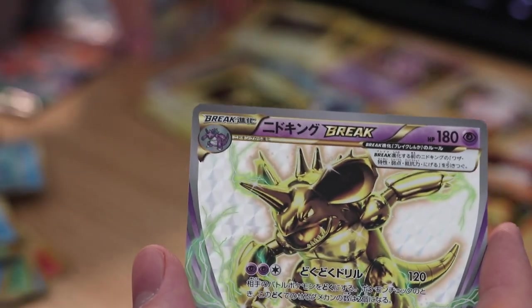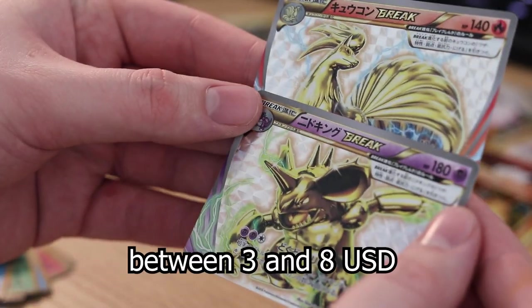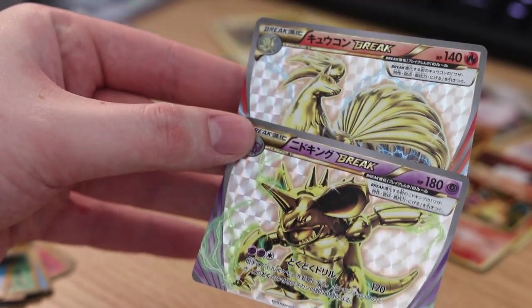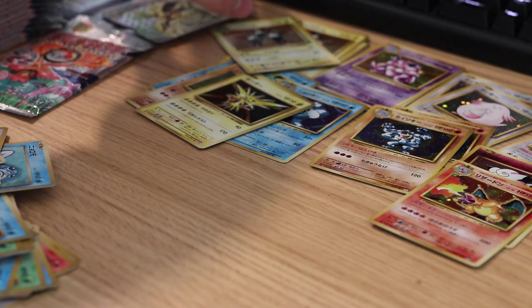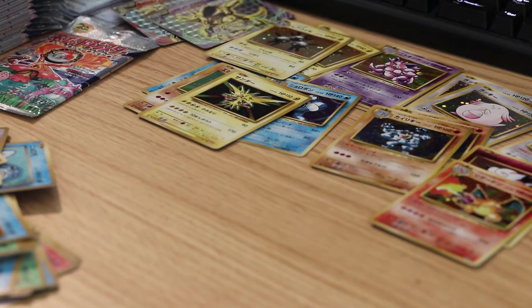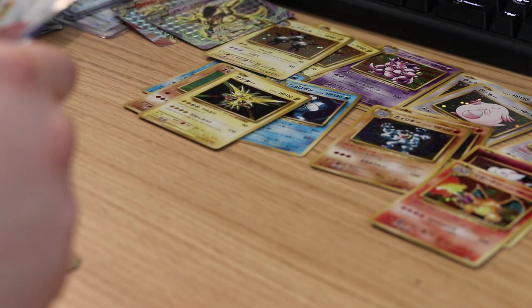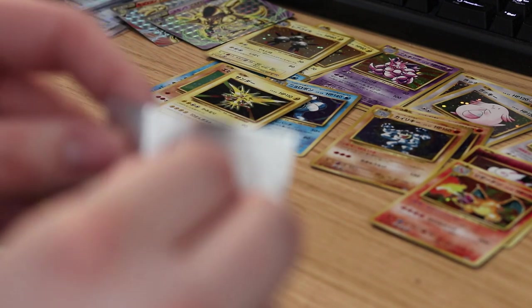I'm not really that fond of the Break cards. I don't really know how much they're worth, but I don't think they're playable or anything. I'm gonna put it in this pile, but don't worry — I'm gonna sleeve all these cards later. I'm just prioritizing sleeving the cards that I actually want, except for the Chansey — I'm gonna sleeve that one later.